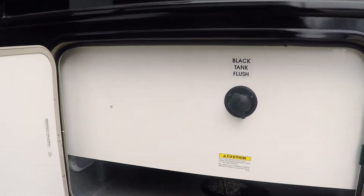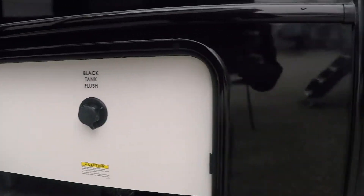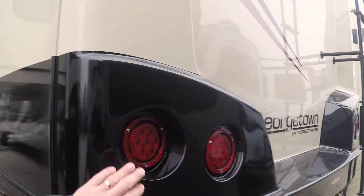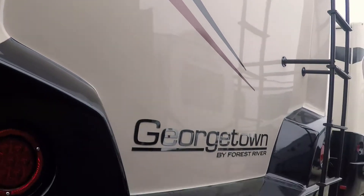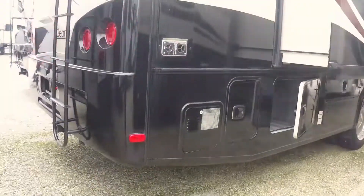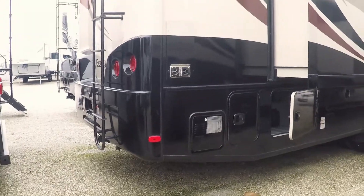Here's the other black tank rinse. Another dump here for the back bathroom. You can see the black paint on the side of there. Nice fiberglass cap on the rear. All LED taillights and backup lights. Recessed rear vision camera there. 5,000 pound hitch and a ladder to get on the roof.